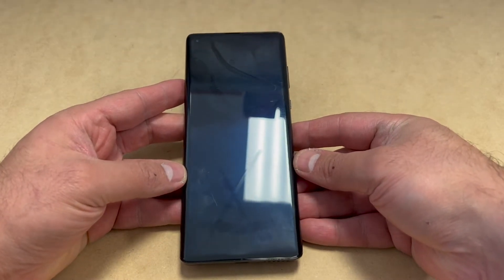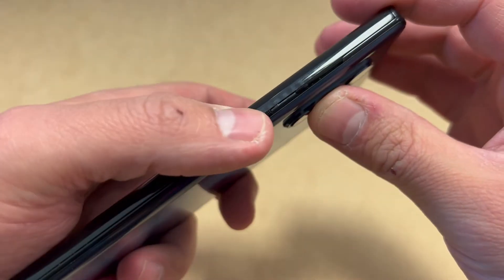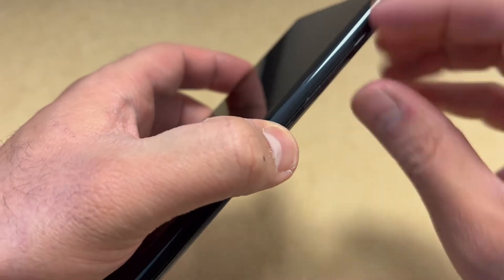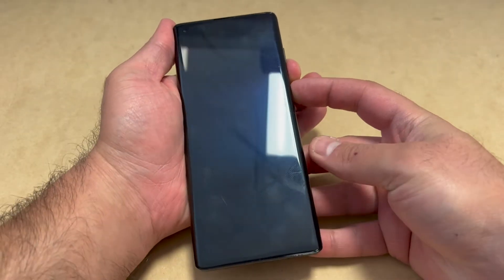First thing we want to do is shut down the device — make sure it's completely turned off. There are two buttons you would need to press: the power and the volume down key. Press these two buttons at the same time.